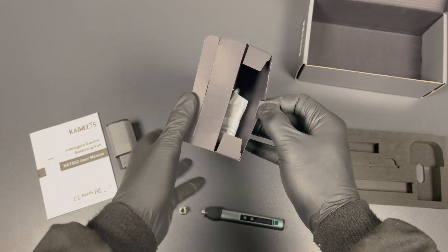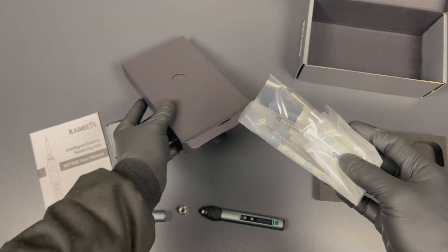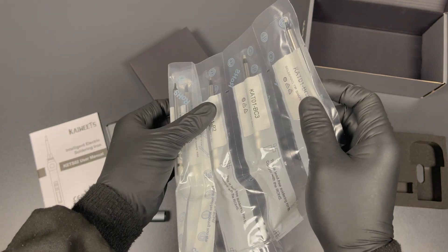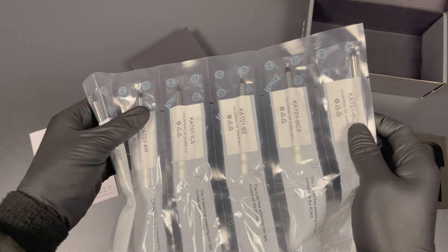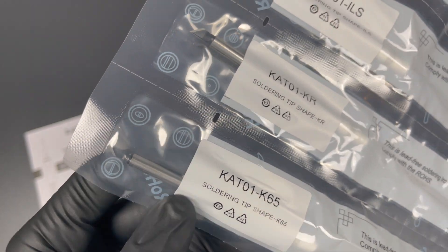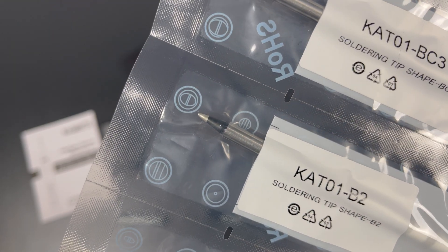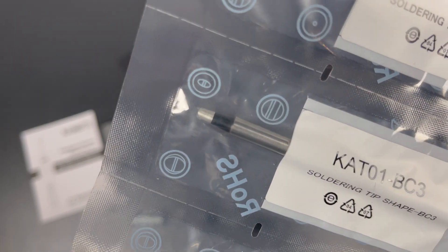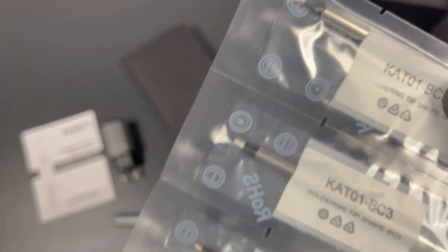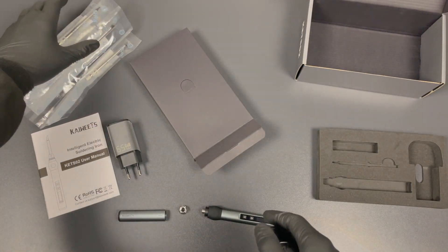When you get it open, you'll be greeted by this set of six different soldering iron tips. We've got a knife tip and also a bigger one. Then we've got a conical or cone-shaped tip with its larger brother. And we also have the hoof or bevel tip, also in two sizes. If I'm not mistaken, the small hoof tip is the one you receive with the one-tip version of this set. Let's put this to the side and see what else is inside the box.